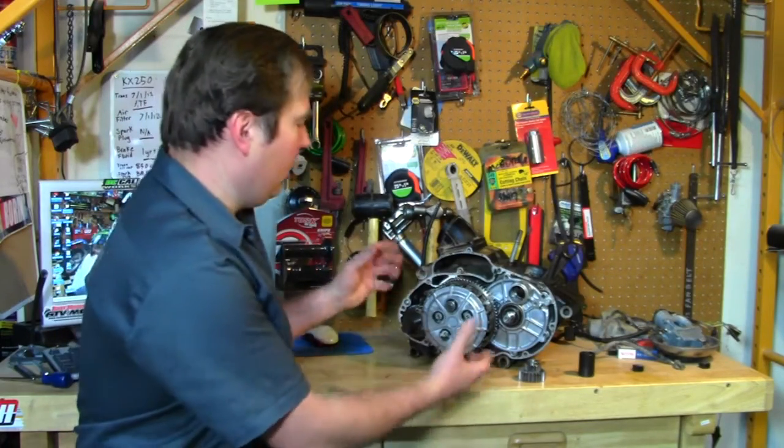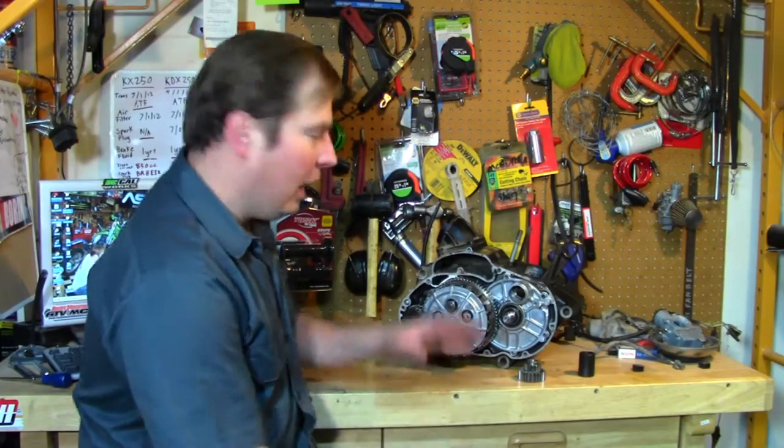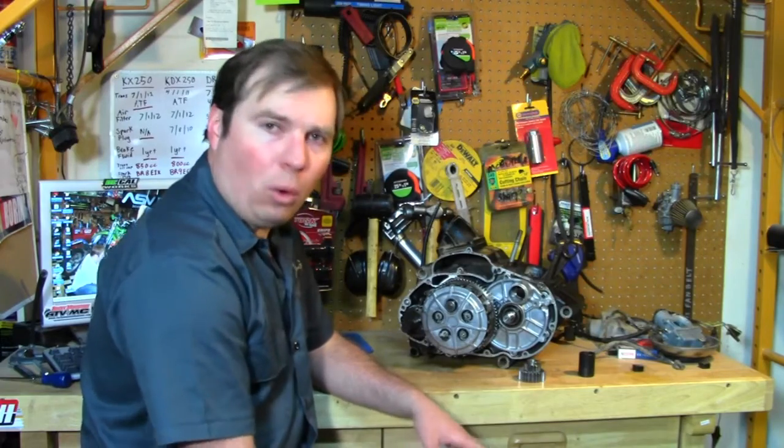Welcome back. I've got the engine out onto my bench here, and we're going to start disassembling it, and going through some of the things we're going to slightly modify, replace, or improve.